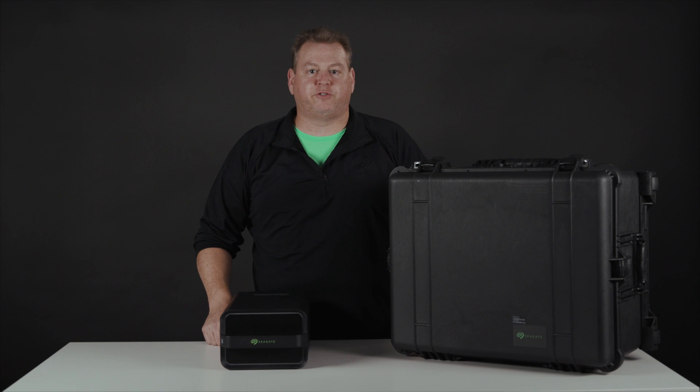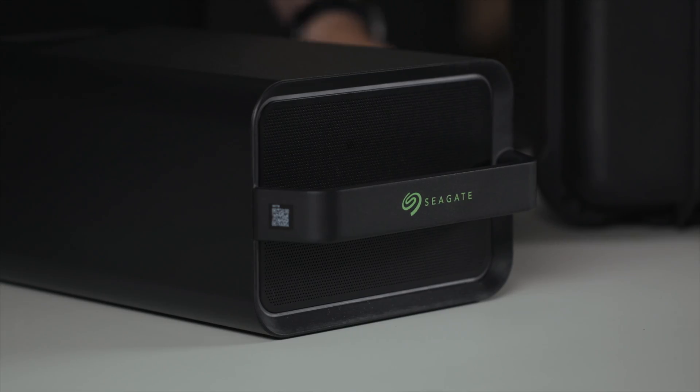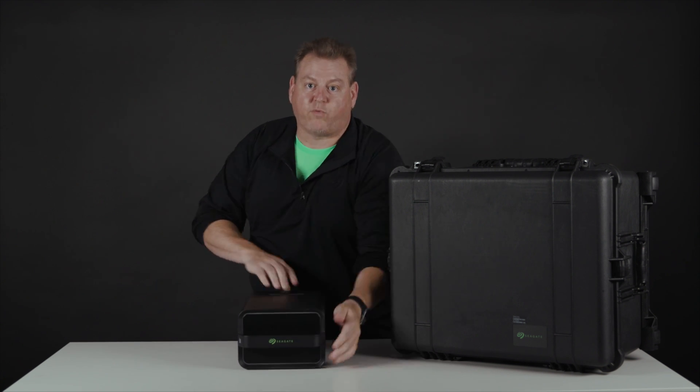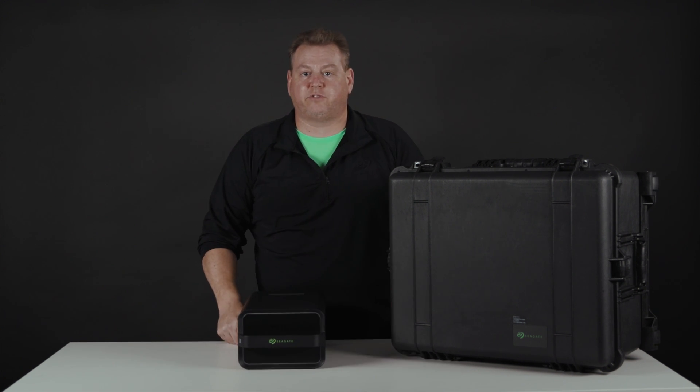Now I want to introduce you to the star of our data transfer as a service: the Live Mobile array. This is a portable, rackable, secure device that allows you flexibility for any environment. The mobile array is designed to be portable for easy field use. You can carry it around, and it's rack mountable for data center use. On your computer local host, it's a DAS.